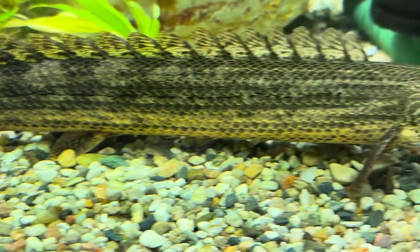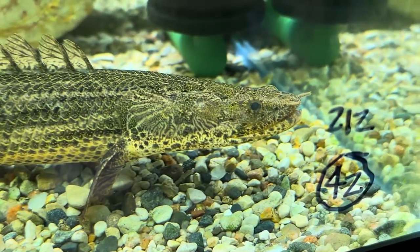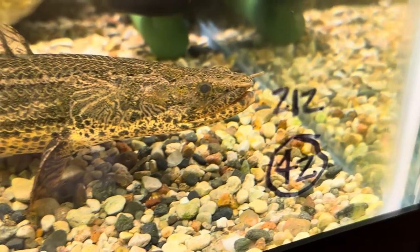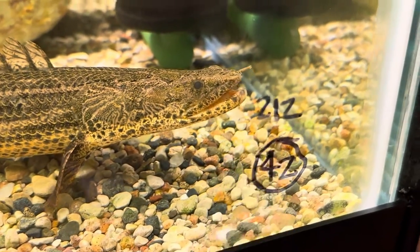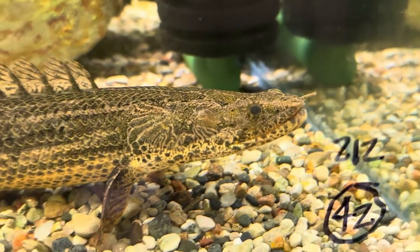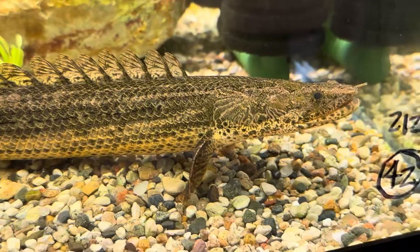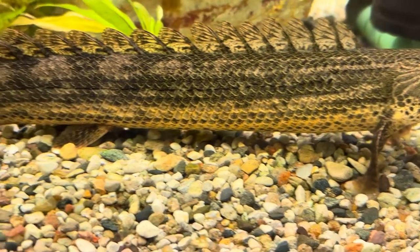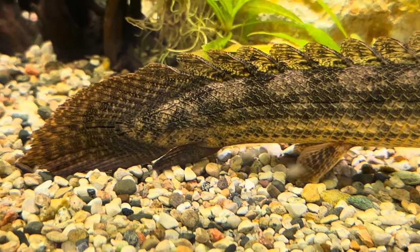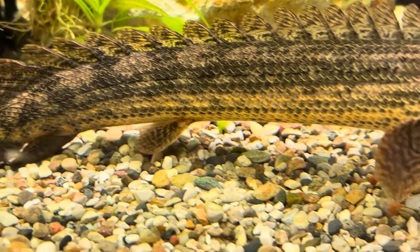They kind of remind me of a gar, just without the long mouthful of teeth. They're kind of like a catfish on their front end. Look at those scales — just absolutely amazing. They truly are prehistoric looking.